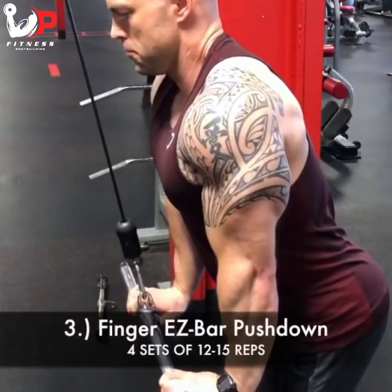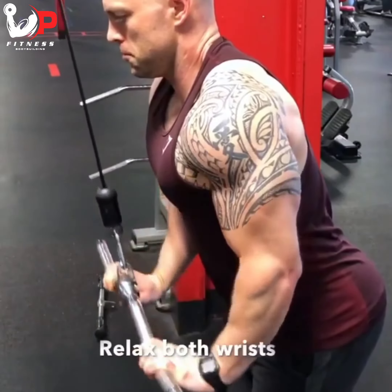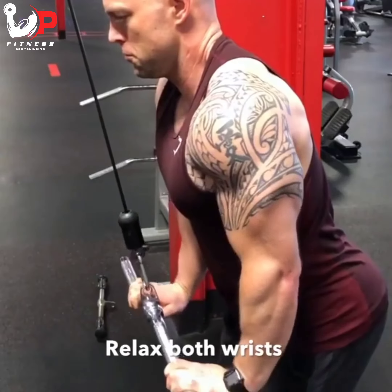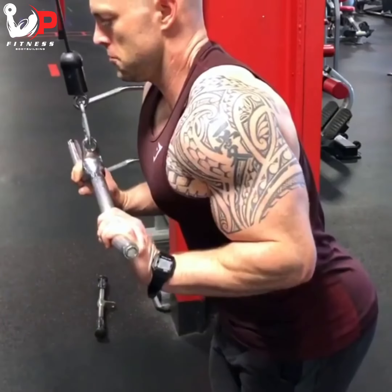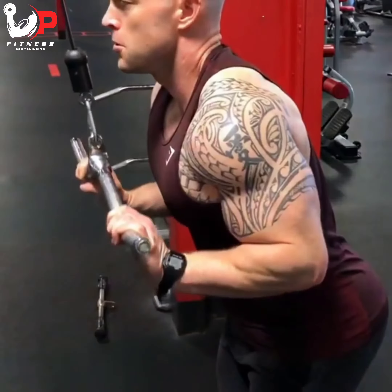Exercise number three is the finger EZ-bar pushdown. This is a very special, detailed exercise where I'm relaxing both wrists throughout the motion rather than keeping the wrist locked and straightforward. Try these out and let me know how they go.